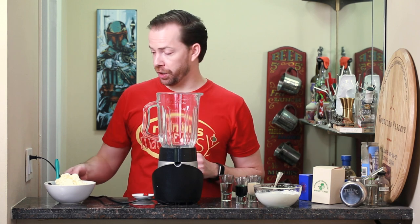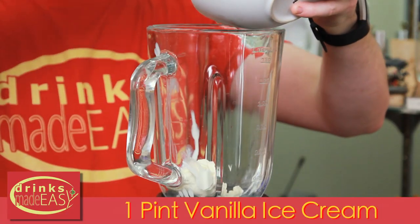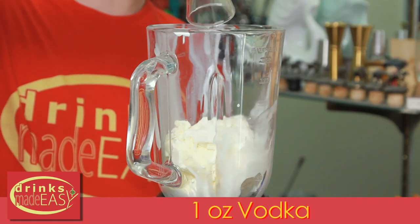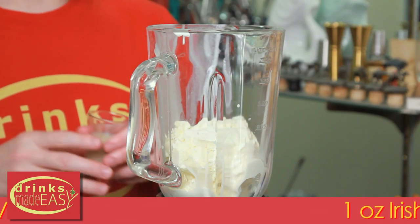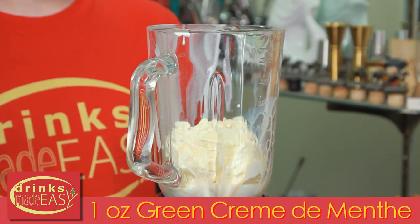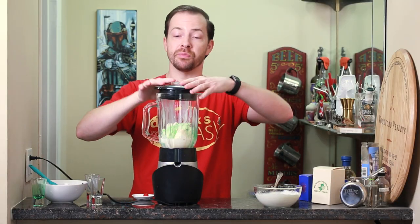To build your boozy shamrock shake, you'll start with one pint of the vanilla ice cream of your choice. To that, add one ounce of vodka, one ounce of the Irish cream of your choice — in this case Bailey's — and one ounce of green creme de menthe.